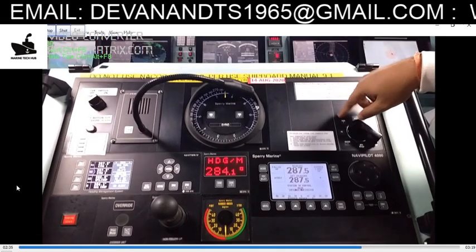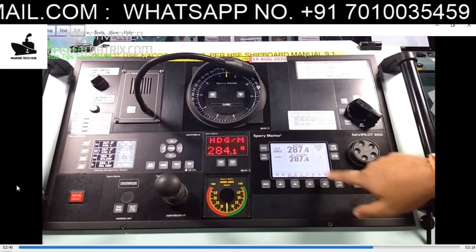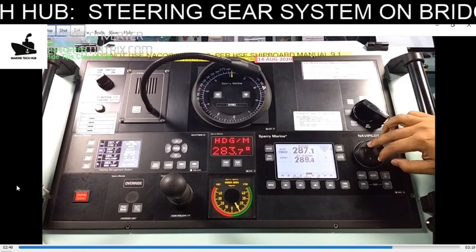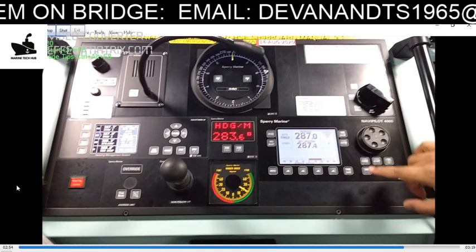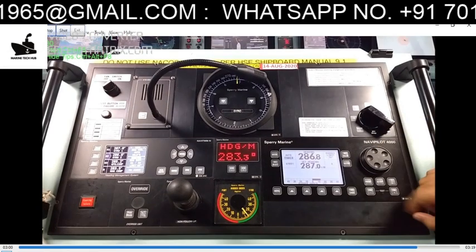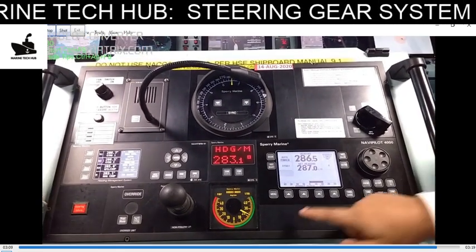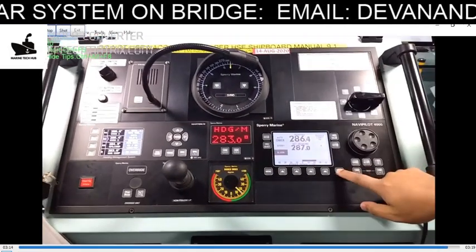In autopilot, after you switch to autopilot mode, you have to press the takeover button. Once you press takeover, the autopilot takes over. Whatever course you set as the desired course, the vessel will go to that course — and you can see the helm giving orders accordingly. You can also do fine tuning for a decimal course. The vessel will try to steer on the desired course; if it is not doing so, it will give you an alarm. This auto alarm is because the vessel is currently at anchor.